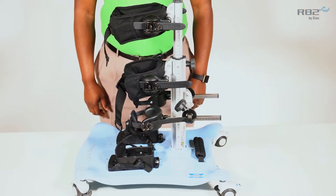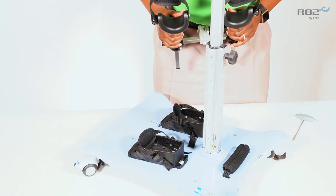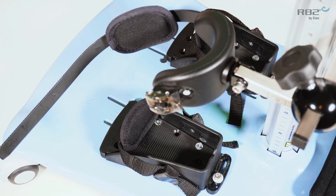The Meerkat is now set up for posterior use. Knee supports are an accessory for the Meerkat. The knee supports are available in 3 sizes.